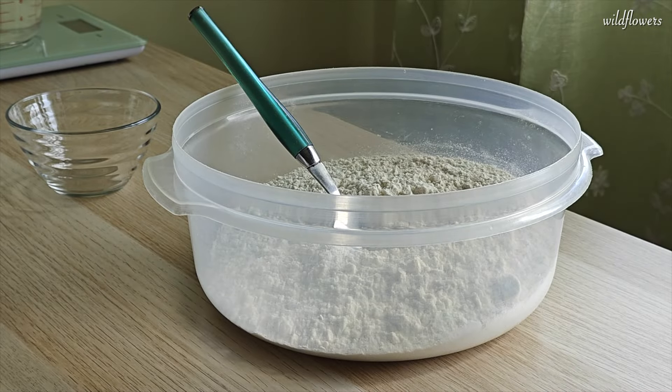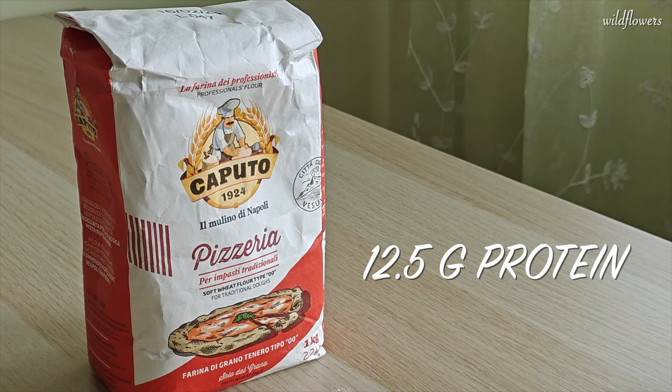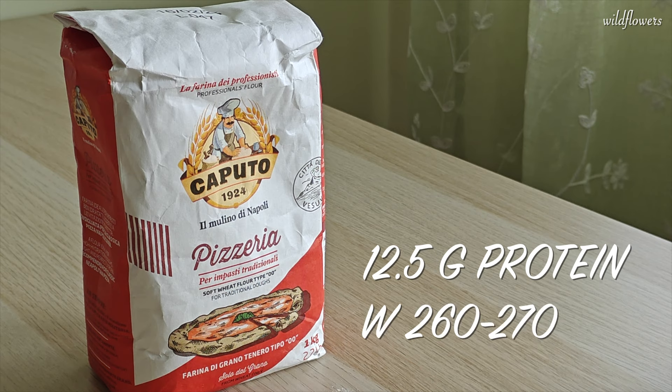Let's start with the flour. Caputo Pizzeria needs no introduction. This flour has a protein content of 12.5 grams per 100 grams and a W factor of 260-270. If you can't find it, go for a medium-strength bread or pizza flour with similar characteristics.